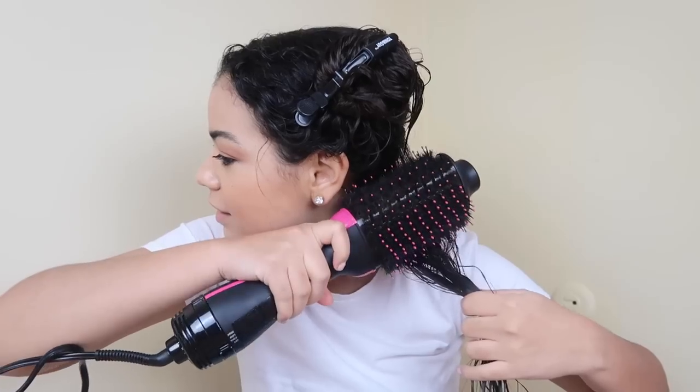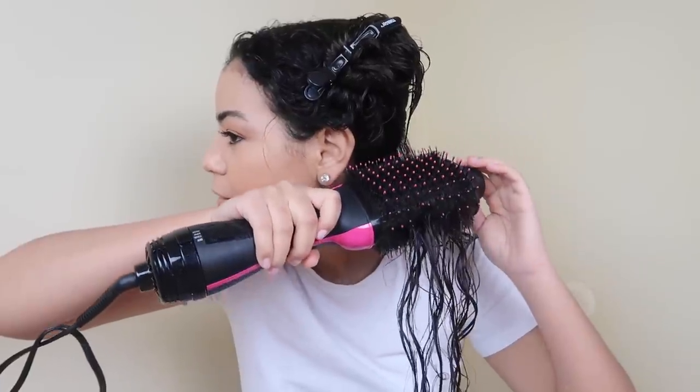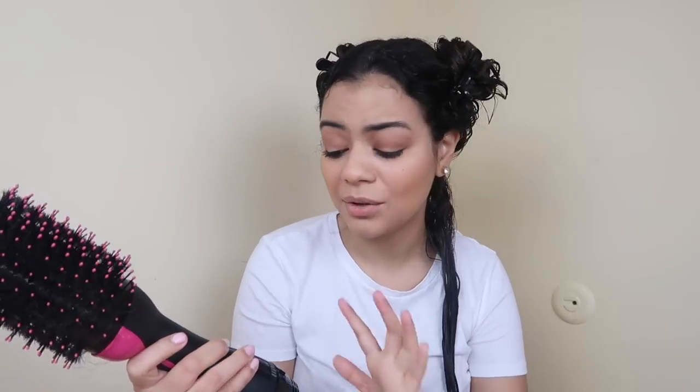I start like this — I pull my hair and once I feel the roots are a little more smooth, I flip the brush and start rolling it. I focus a lot on the ends so they come out very smooth. I always put it on high — don't do it on low or cool because it'll take longer and won't be as smooth. I know high is very hot, but if you want nice hair you have to use high heat.